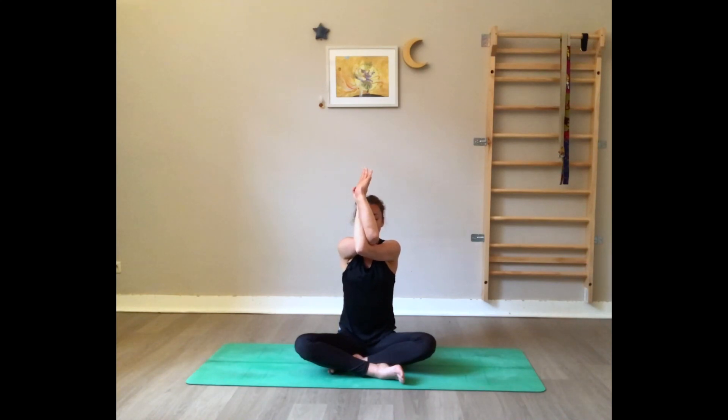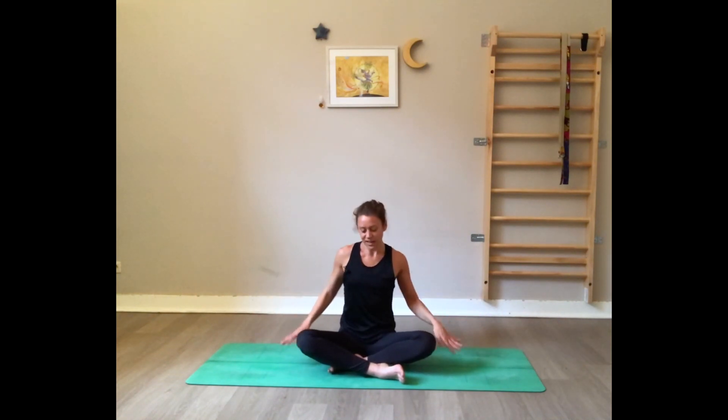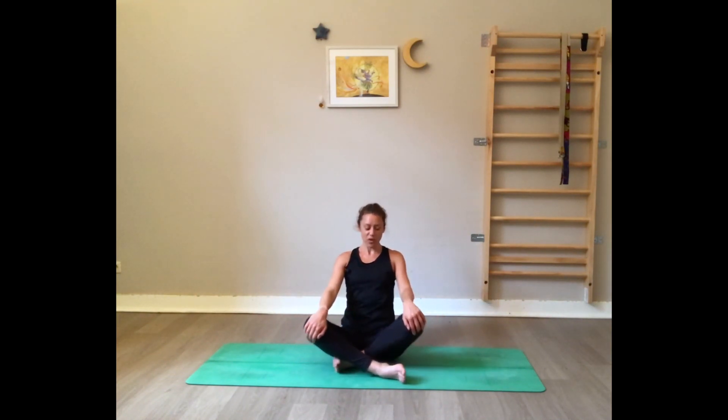Observe the shoulder blades separating. When you feel comfortable, maybe you can move the fingertips a little higher. Big breath in — exhale, release the arms parallel to the floor and down. A little wave if you want. Good — now come onto all fours.